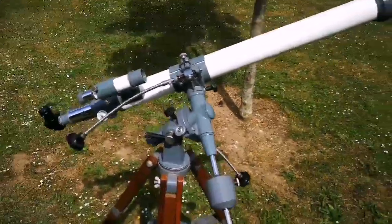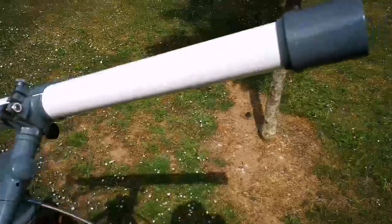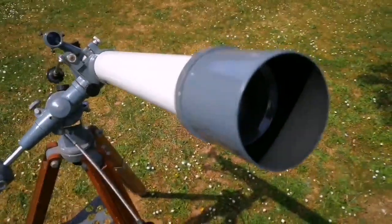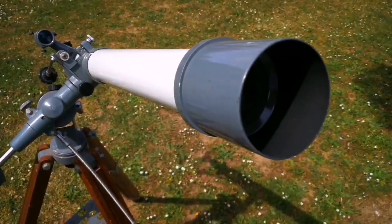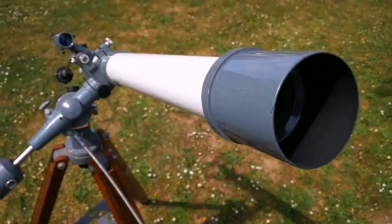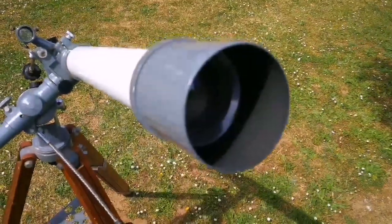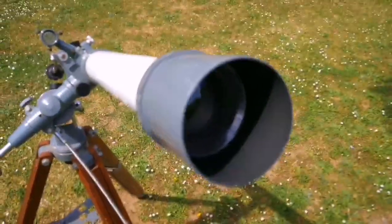This is a Zemex Ico Vintage Japanese Refractor, 60mm. The reason 60mm is important is that 60mm is the maximum aperture at which you can actually see a very good Airy disk when observing the stars — those ringed patterns around stars in the sky.